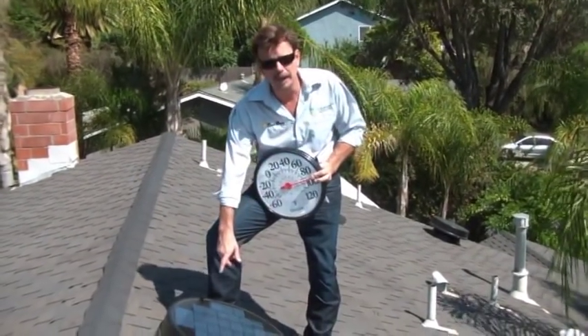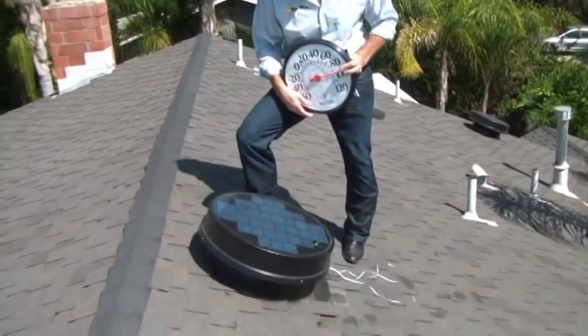We've just finished installing two new Solaro Airs. That is our brand new attic ventilator. It's powered by the sun's rays — it's free to operate for life and it is absolutely an extractor of the hot air buildup in your attic.